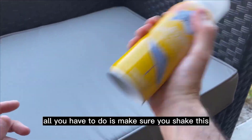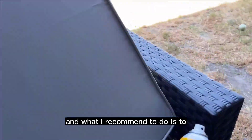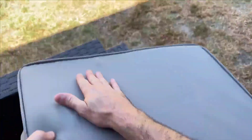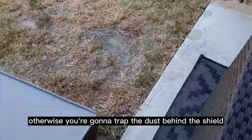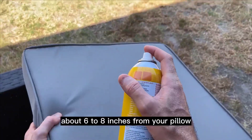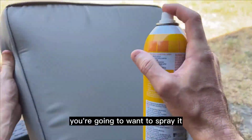It's very simple. First, make sure you shake the can well. I also recommend hitting your pillows first to knock off any dust, otherwise you'll trap the dust behind the shield. Then, holding the can about six inches from your pillow, go ahead and spray it.